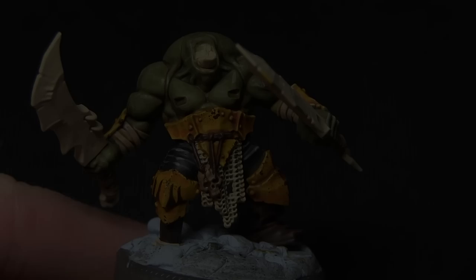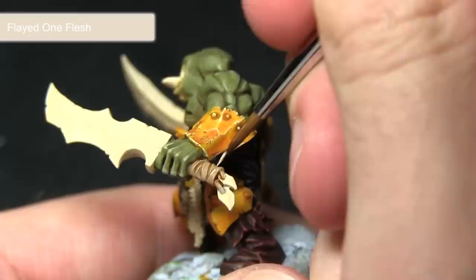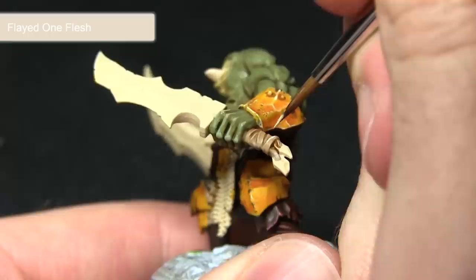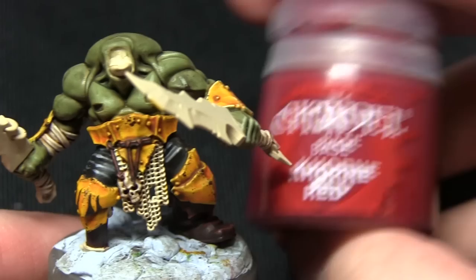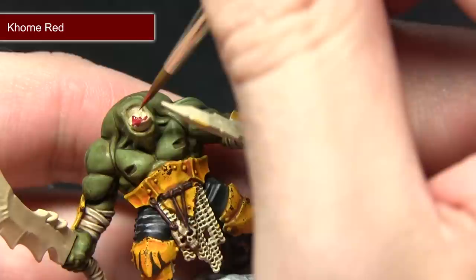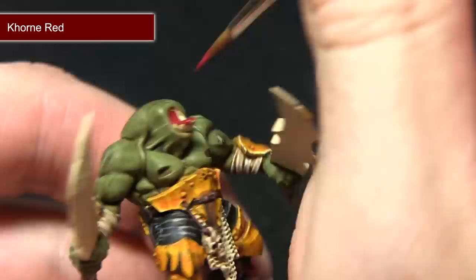The next step is to highlight the wraps with Flayed One Flesh, picking out the raised sections along the edges using a quite thin brush as these edges are quite fine. Next we'll be painting the inside of the mouth and also the tongue with Mournfang Red. When painting the inside of the mouth you can clearly see the benefits of keeping the head separate as it makes it a lot easier to paint the inside rather than going through the teeth, being careful not to over spill too much.